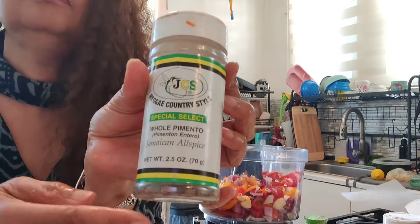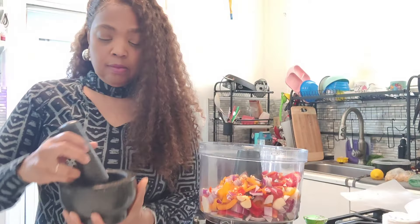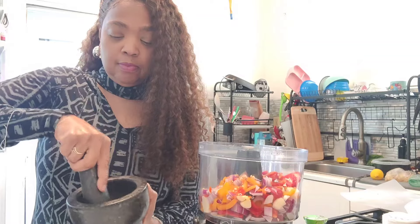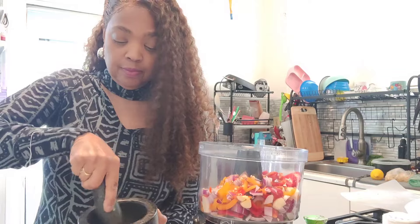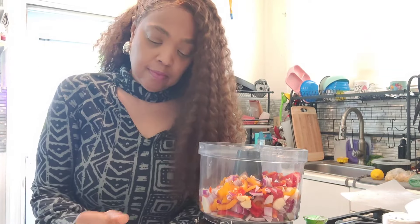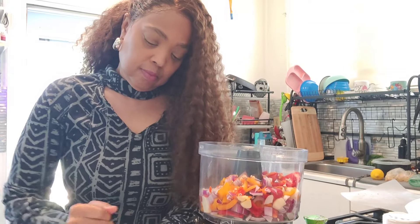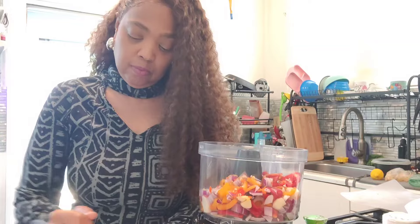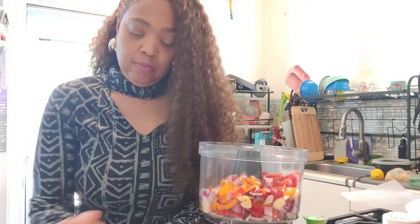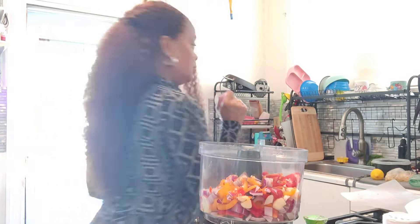We're going to crunch up our pimentos right in our little dish here, and this really makes it taste so good — just all of these ingredients. I wish I could make my oxtails spicy, but I can't. But I can have some spice on mine. This will be good also on chips, you know how you dip chips with the salsa — it'll taste so good on that as well.